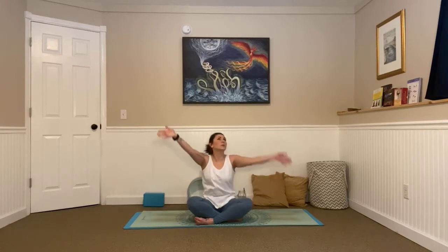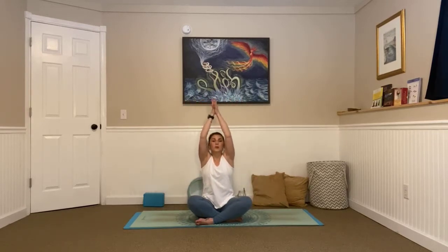Inhale, big stretch all the way up. Bring your palms together, interlace your fingers, and spiral the bottoms of your hands towards the sky. Big stretch in, and exhale slow and controlled, release, bringing your arms down. Inhale, lift your shoulders up to your ears. Exhale, loop them back and down. One more — in and out.